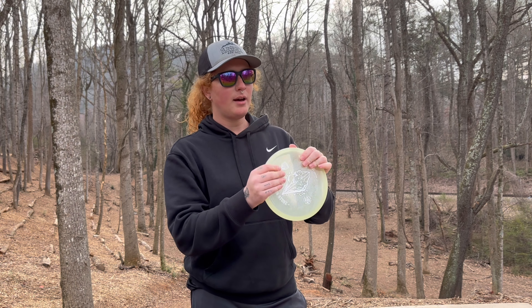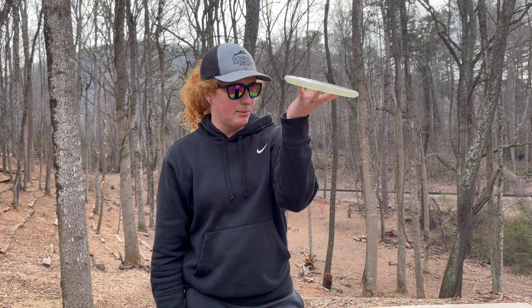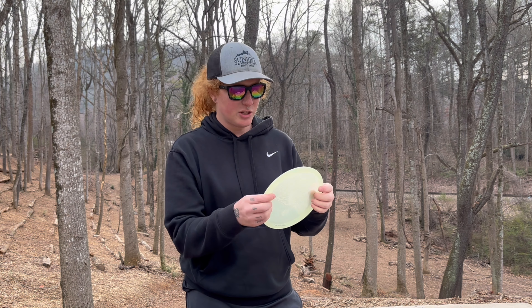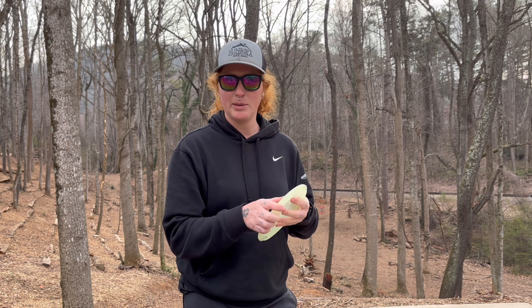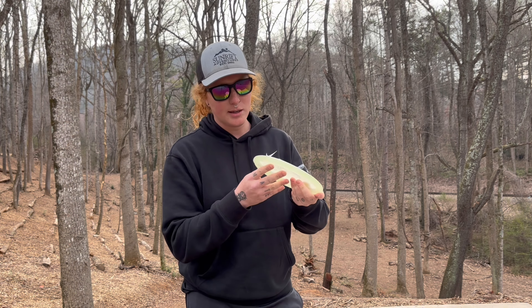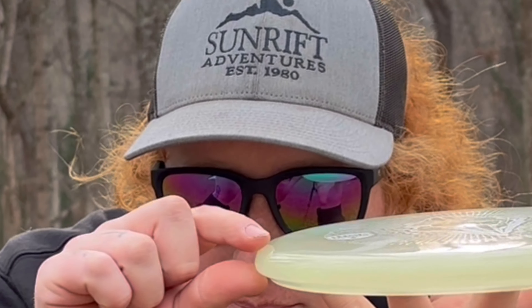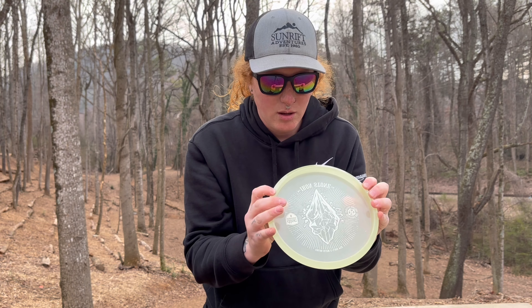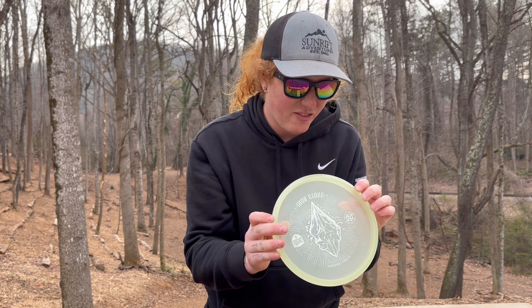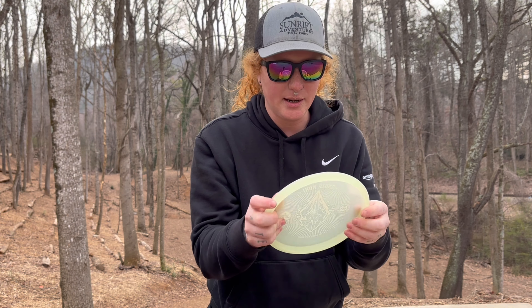Today we have the Ironstone, the P3X in C-Line Glow Plastic. I believe it's called a 3-3-0-3, so supposedly fast and overstable. It is noticeably a little bit thinner — not as deep as a 2-speed. It's a very unique rim shape; it's almost got like a P2 top, but then it's got a very blunted over-beveled edge with a bead on the bottom.